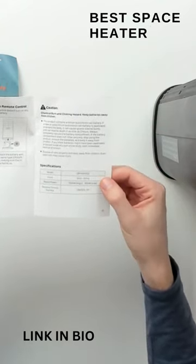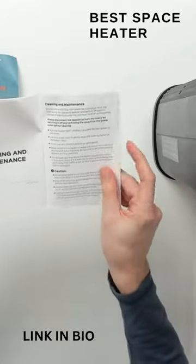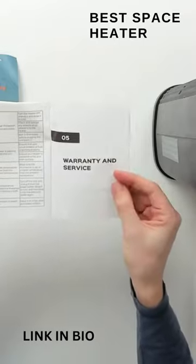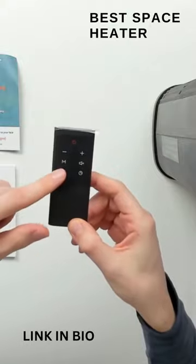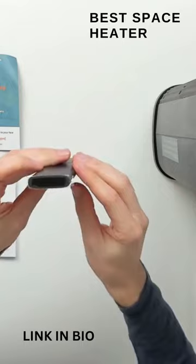We have our tech specs right here: 1500 watts for high, 900 watts for low. They also include care and maintenance as well as troubleshooting information. Next, we have the included remote control with their logo and branding and all the different buttons, so you can see how everything looks.